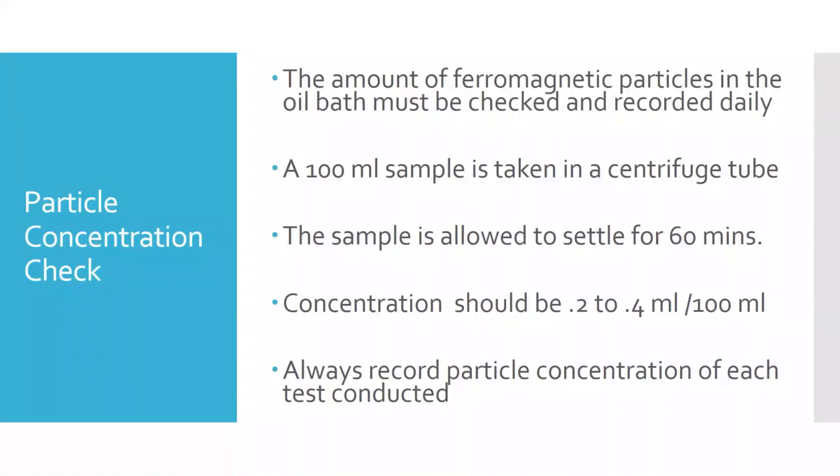We left off last time talking about magnetic particle inspection and had gotten to particle concentration check. Just a quick reminder: the particle concentration involves a suspension where particles are mixed in a liquid — they're not dissolved. We have to keep it agitated for even distribution, so we have a pump running. We want to run that pump for roughly 10 to 20 minutes before taking a sample to get an accurate reading.